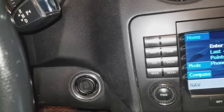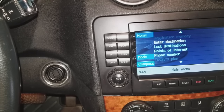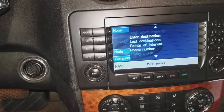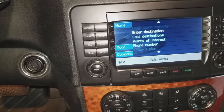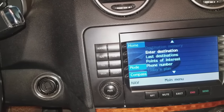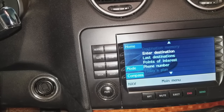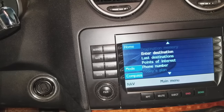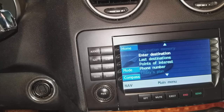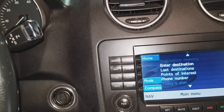If none of these options are working for you, then you're going to have to get your AAM all-activity module diagnosed. You can use an iCarSoft MB2 scanner to see if there are any errors. Unfortunately, you would have to take it in to a shop that has the Mercedes-Benz Star diagnostic scanner or an advanced scanner such as the Autel or Snap-on to reprogram that module if it needs any kind of reprogramming.